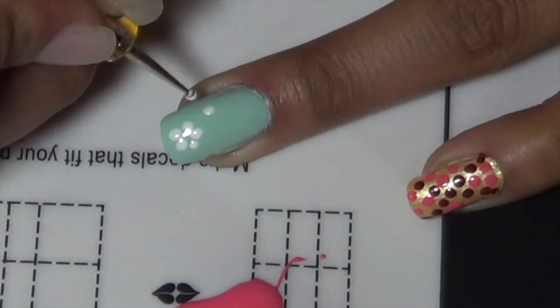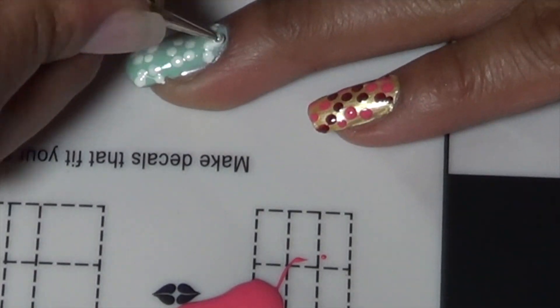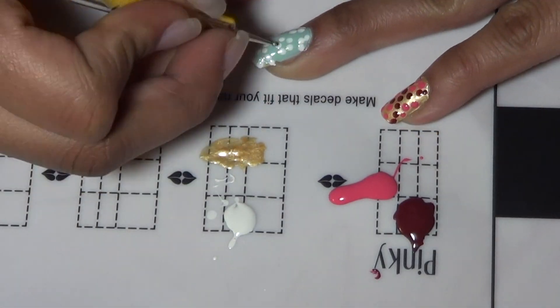So I got my light blue. I don't know how far apart she did the flowers, so I'm going to have to guess. And I'm using a dotting tool that is the rough estimate of a bobby pin. It's actually super cute and the color combination is very nice. Love it.